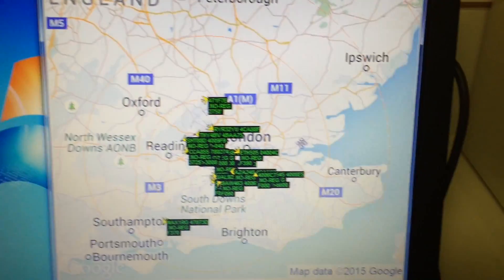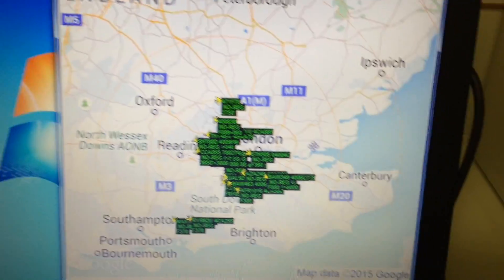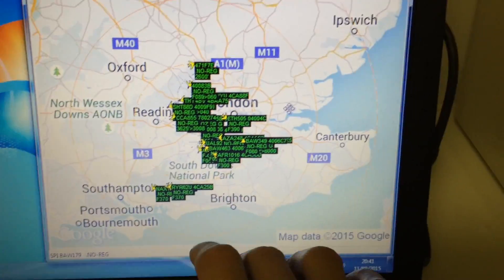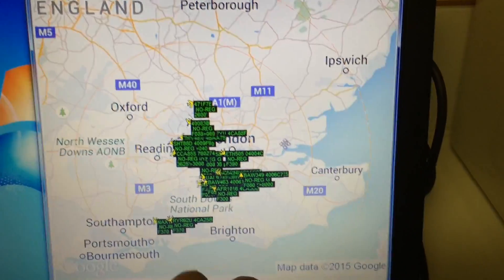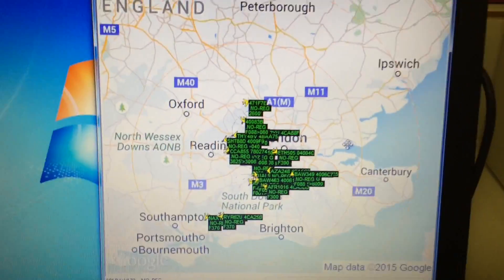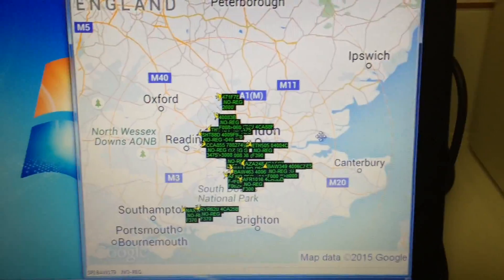If it's not picking up aircraft, that doesn't mean the antenna isn't performing well — it could just mean there aren't any aircraft flying in that area that are transmitting. But this is the best performing antenna that I've had. Thanks for watching.